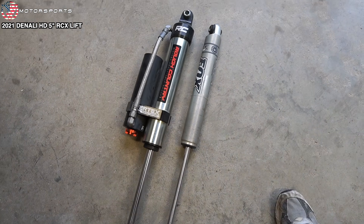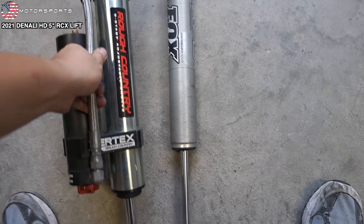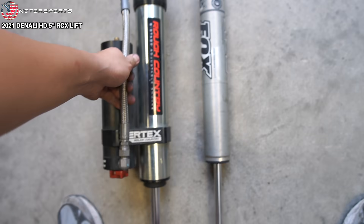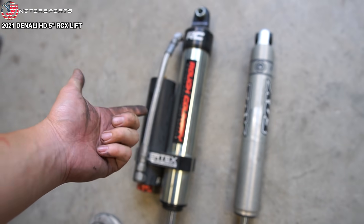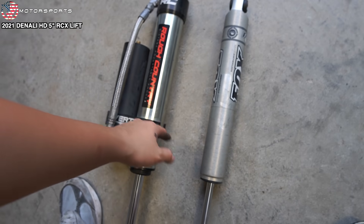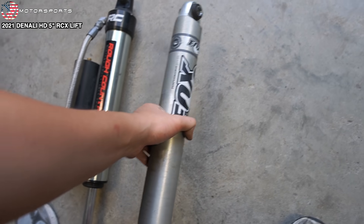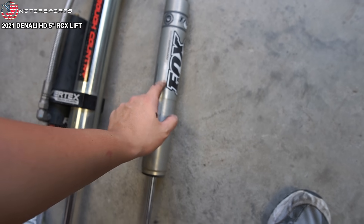Rough Country Vertex shocks versus Fox 2.0 — let's talk about the weight difference. The Rough Country is probably three to four times heavier than the Fox. I'm a huge fan of these Vertex shocks — they ride really good. I do like the aluminum body on the Fox, but they're a little too stiff for my personal liking. Let's see how well these Armstrong tires balance — these are 37x12.50s on 20-inch factory wheels.